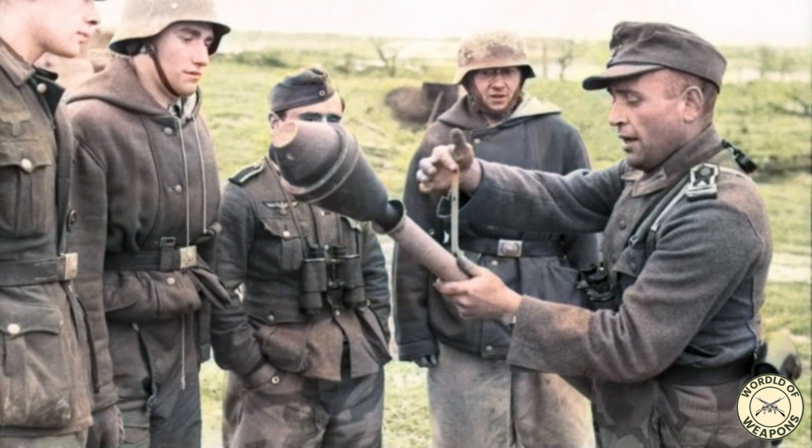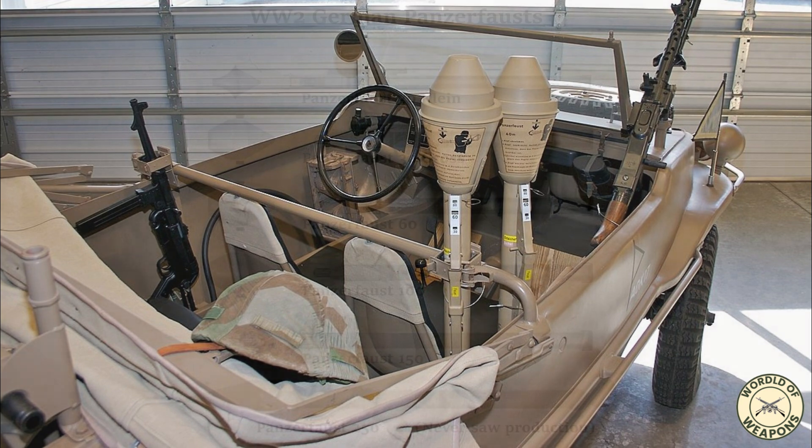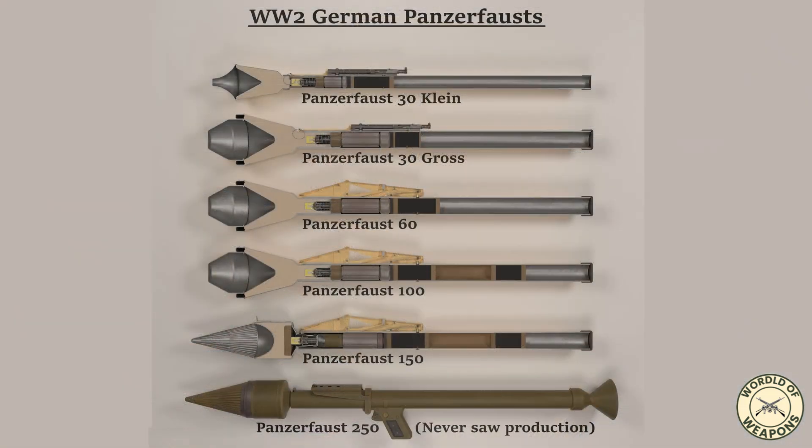It was fired from under the arm at an upward angle with an effective range of 30–60 meters (98–197 feet). Development began in 1942 with the initial design called Faustpatrone, later named Panzerfaust Klein (small tank fist), which entered service in 1943.